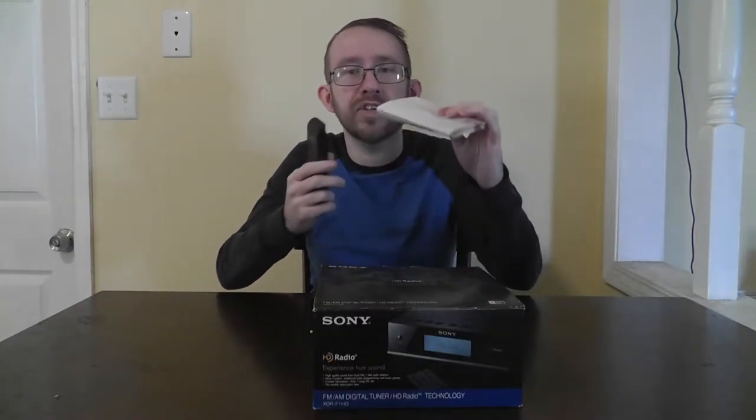It's supposed to have good sensitivity, picks up stations very well, and sounds good. So I went ahead on eBay and got one. It also came with the original box, the original manual, and even the remote. The remote unfortunately did have some leaking batteries when I first opened the package, but I cleaned it out, put fresh batteries in, and the remote still works — so that's good news.